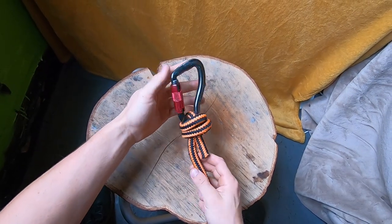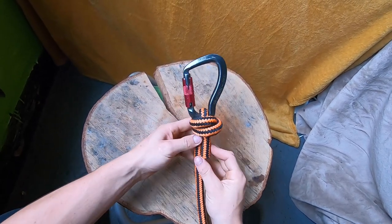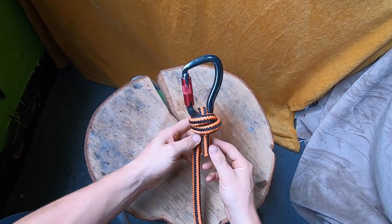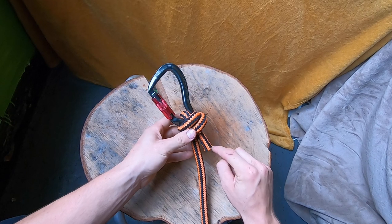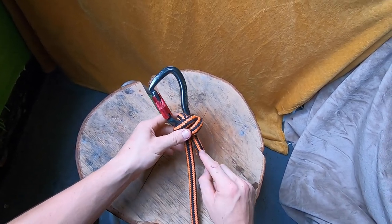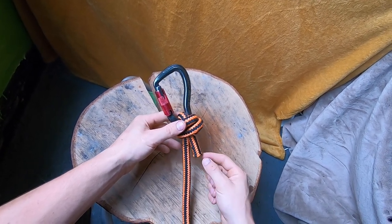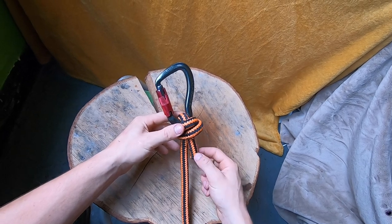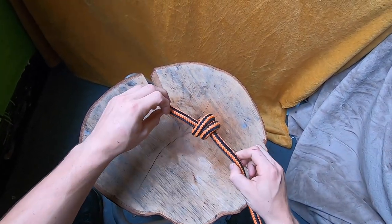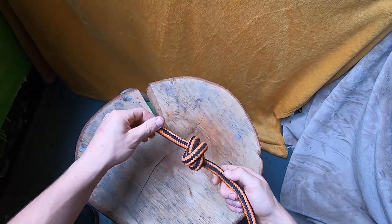Another use for this knot is to make a termination knot to attach a carabiner on. It's not coming undone and it cinches tight around the carabiner. You probably want to leave a slightly longer tail than this, but this is fine. The guidance is three times the width of the rope, so that's probably just borderline long enough. Another use for this knot is as a stopper knot tied on the end of the line — it's nice and compact.